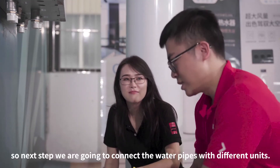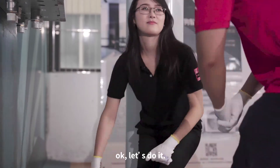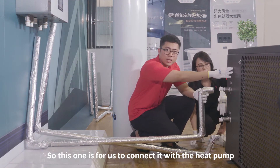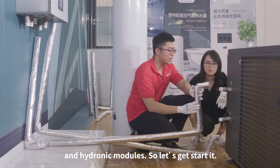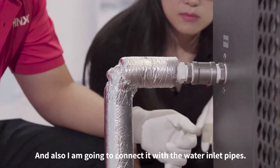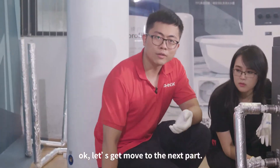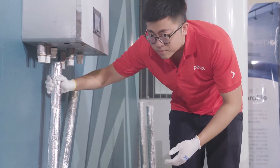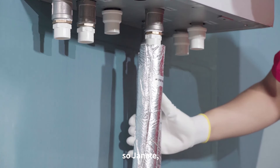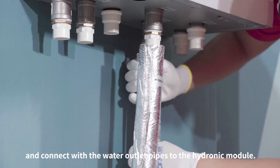So what are we going to do next? The next step, we're going to connect the water pipes with the different units. So right now we have the inlet and outlet water pipes in our hands — this is for us to connect the heat pumps and hydronic modules. Here I'm going to install the water outlet pipes to the heat pump, and also connect it with the inlet pipes. Now I've connected the water inlet pipes to the hydronic modules and connected the water outlet pipes to the hydronic modules.